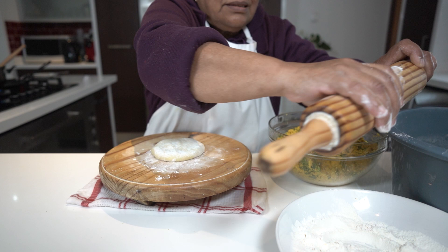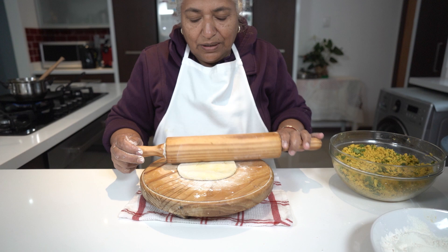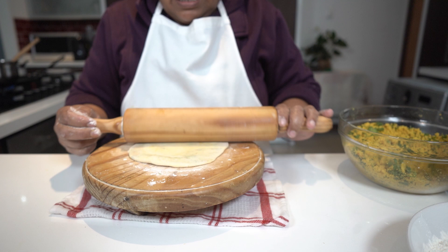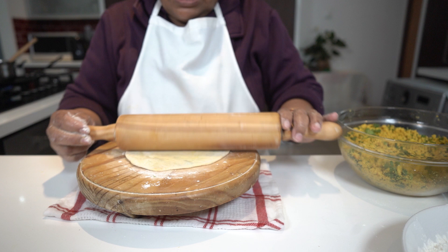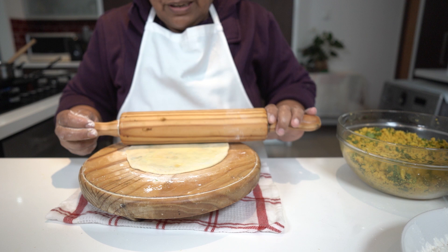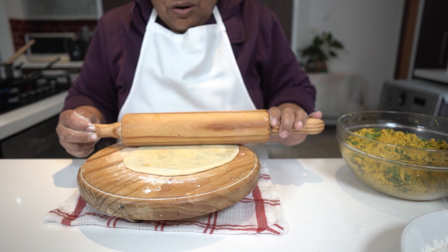This choki belna is actually 33 years old and I am so fond of working with it. When I go anywhere for a function, I actually cannot work with another rolling pin. When rolling, you allow your rolling pin to do the work — you don't put in your own strength. You must let it just go round and round, then you get perfectly round rotis.